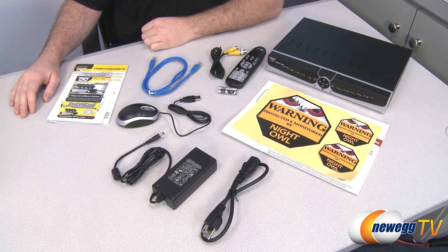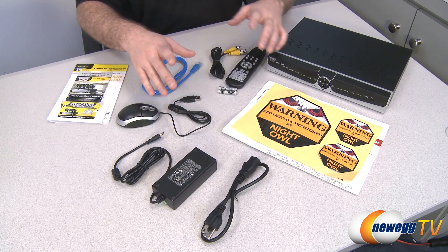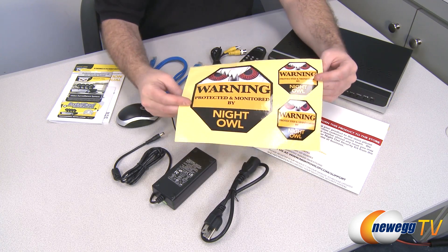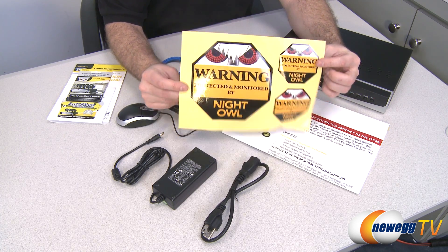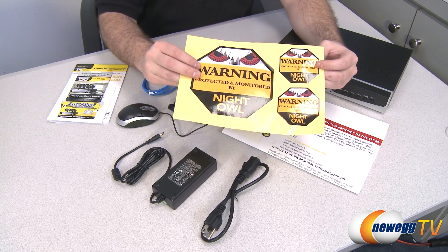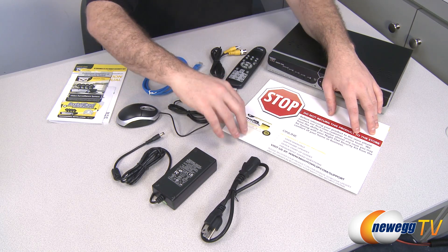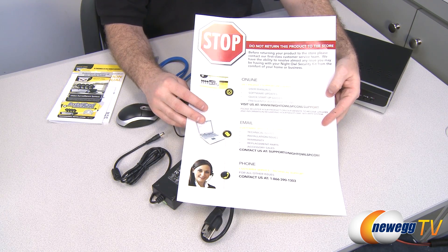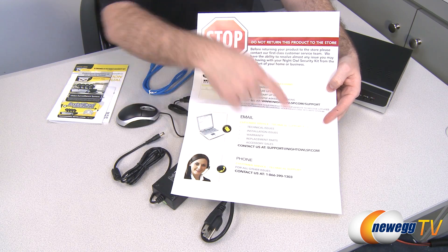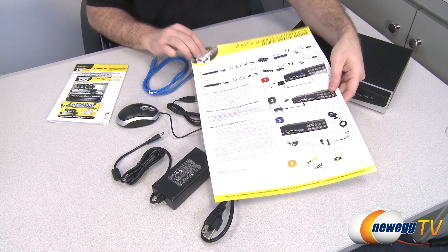Here's a look at the first half of what's included in the box — essentially this is your DVR and accessories. The cameras are boxed separately and we'll get to those in just a moment. First off, you get some large warning 'monitored and protected by Night Owl Security' stickers that you can put outside your home or on your windows to let folks know you're protected. You also get a 'stop, do not return this to the store' notification — they would like you to contact Night Owl directly if you have any issues with the device.